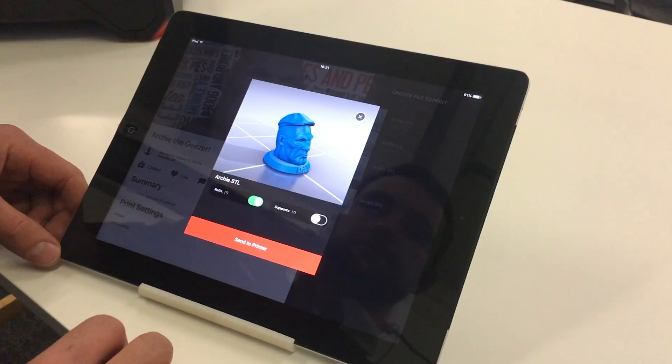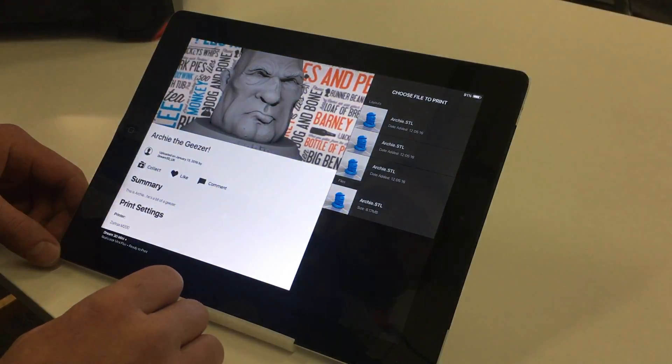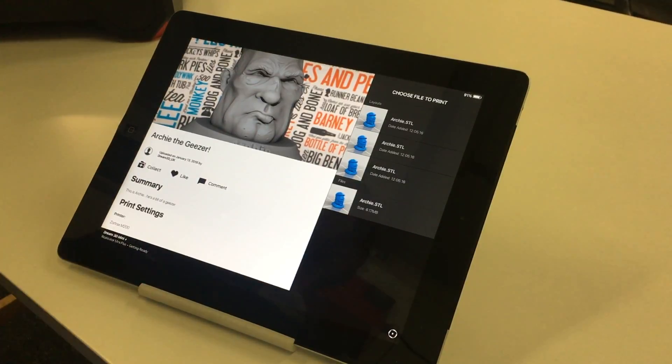We're just going to leave raft selected but we know we don't need supports with this print. So if we select 'Send to Printer', the printer will register that.